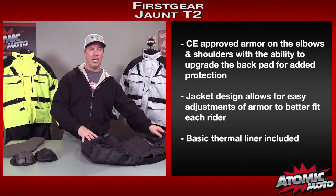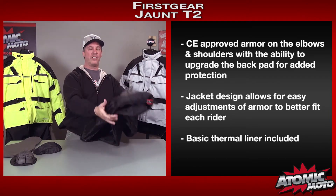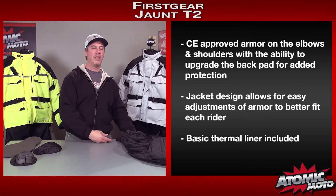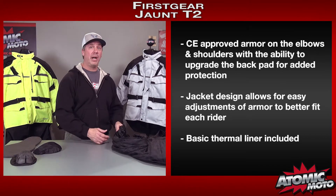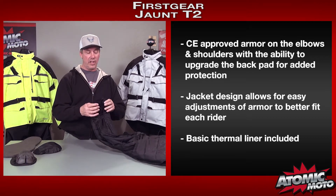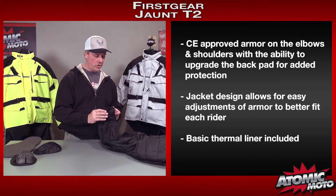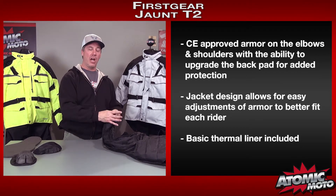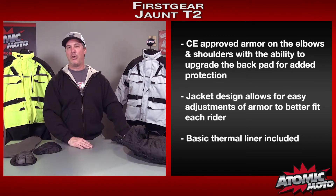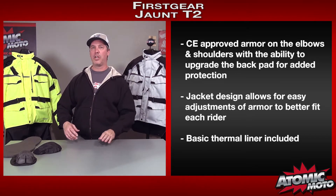It does come with the typical thermal zip-in, zip-out liner. This is another staple in the industry — it's quilted. We don't really care for these things; we think they're sort of useless, but they do check off a box on the bullet point list. One cool thing, though, is First Gear has the common sense to finish the ends with neoprene so that it won't wick moisture up your arm, and it fits more snugly around the end of your wrist. But in general, these things aren't really as effective as any type of soft shell, so just put them in your closet and use something else.